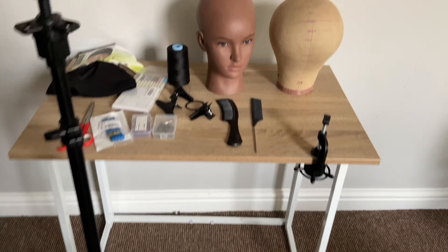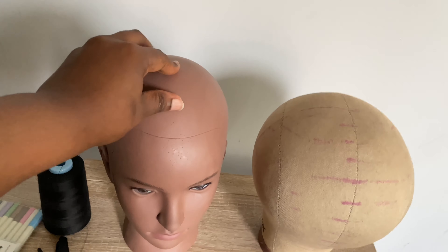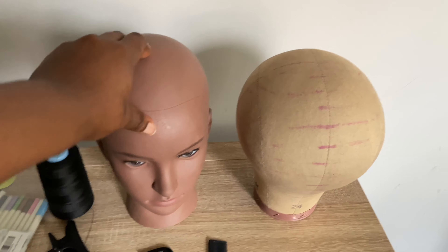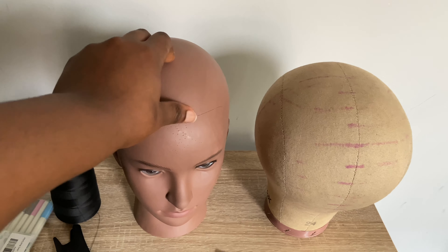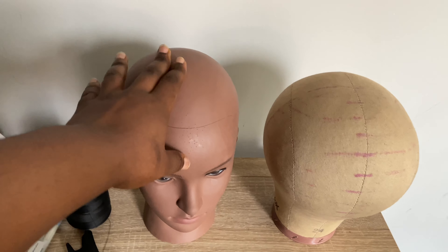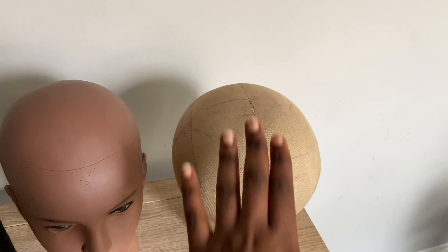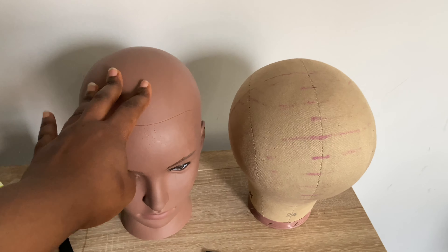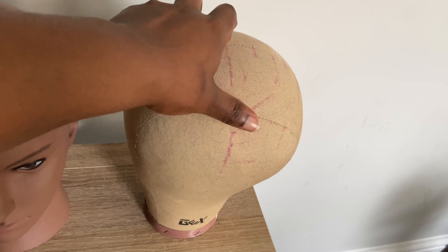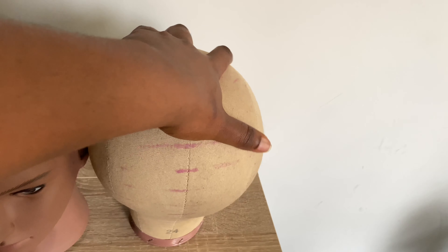The next thing I'll be showing you is this manicure head. I don't use it to make my wigs — I just use it to style my wig. It's up to you if you want to get this manicure head or the canvas block head, but I would prefer you get the canvas block head to make your wig and then use the manicure head to style it.